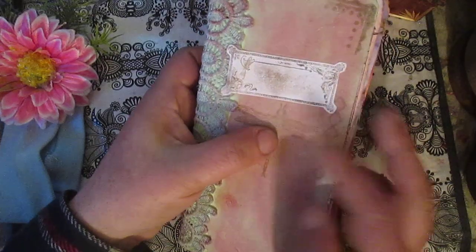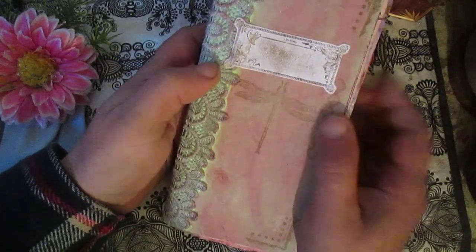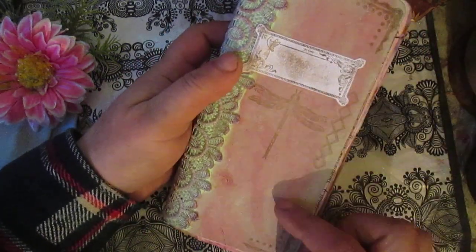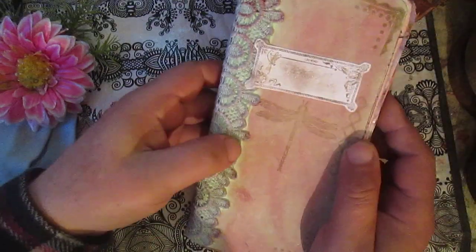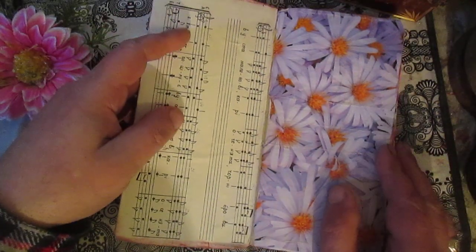For the cover construction — because the cover is connected with the pages — I didn't remove any pages from this phone book. First I will glue this paper inside the phone book, then fold and glue here, and after that I will glue this cardstock. You will see the real color of this cardstock here.